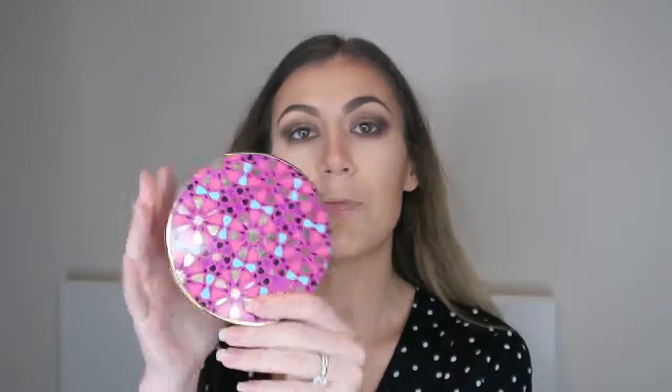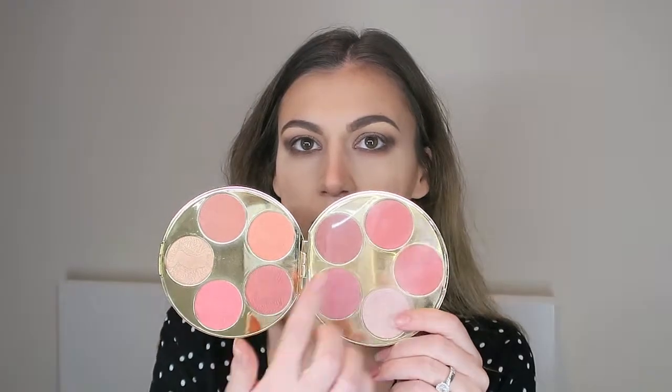I've got my Tarte Blush Bazaar palette — I love the packaging on this, it's one of my favourites, it's literally just blushes. I hold it up and decide which colours to use. Today I'm mixing Skillful as my main blush colour and putting a little bit of Dainty just on the apples of my cheeks, with a standard angled brush.